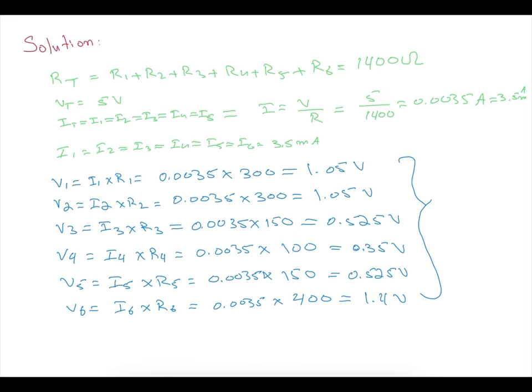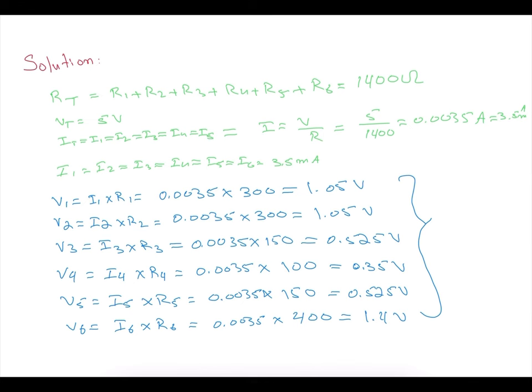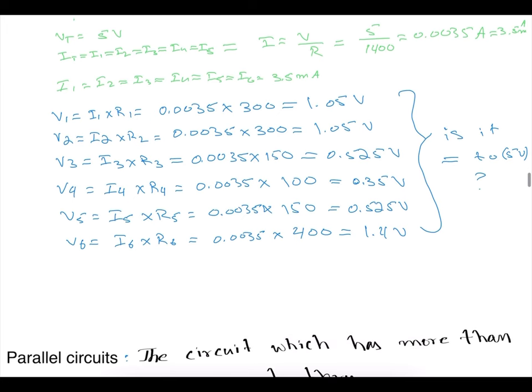If you add all the individual voltage drops together, they should give you the supply voltage of 5V. If the sum is around 5V with minor rounding differences, we're fine. If you get something like 5.8 or 6.5, then something is wrong. Please verify by checking the addition.